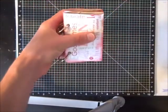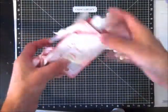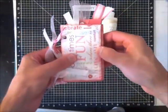After that, you can start putting in all the tags. Next I've tied some extra ribbon that I had laying around on the jump rings.